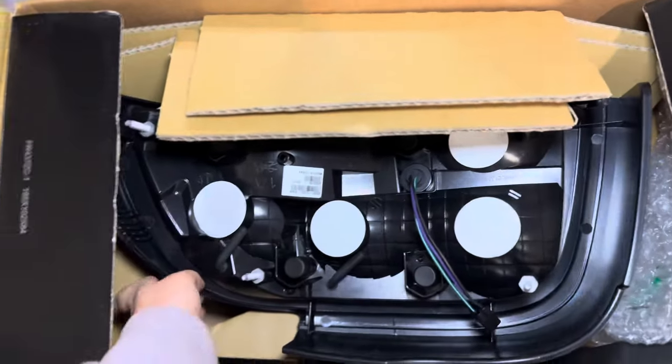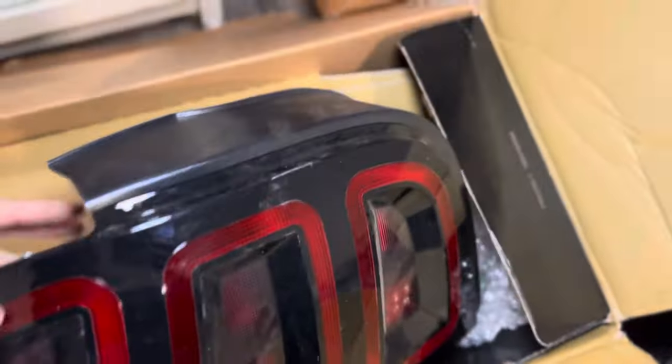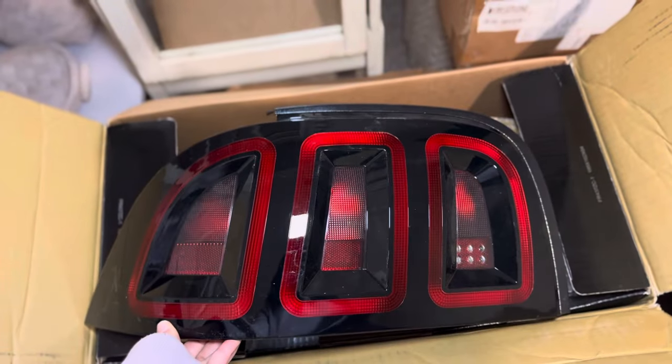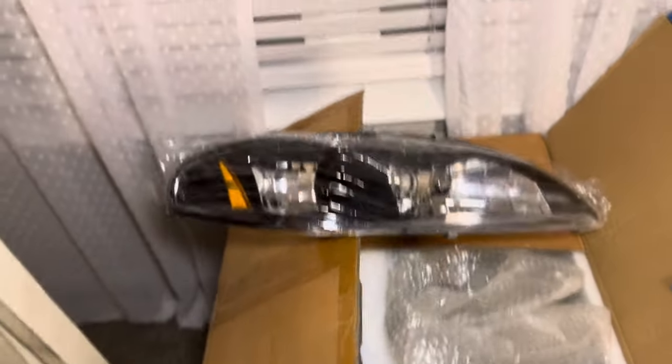I did get some new stuff for the SN95 that I haven't showed you guys. I'm going to be doing a video here soon to explain everything that's been going on with the SN and where we're at with it. I needed new taillights and I decided to get these — super excited for it — and then to go with those taillights we also have some new headlights. I think they're going to look really good on the car.